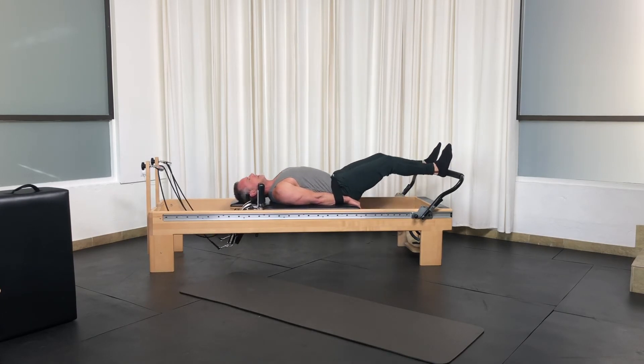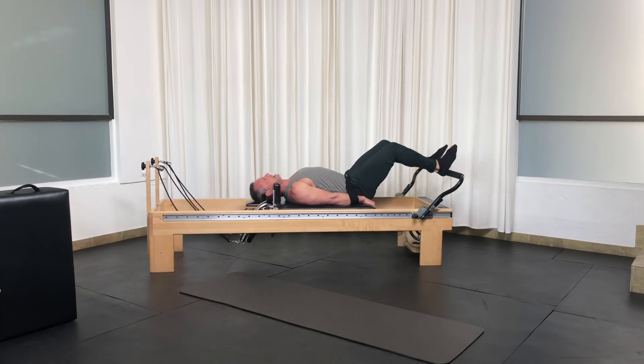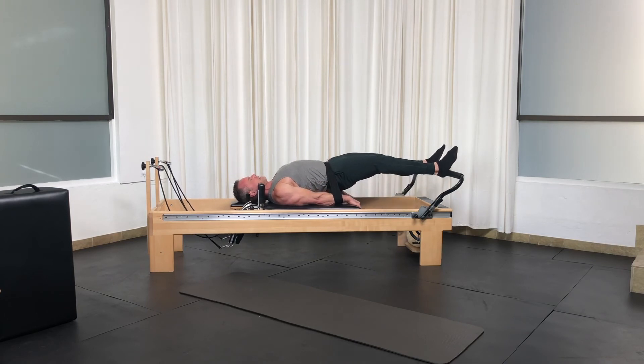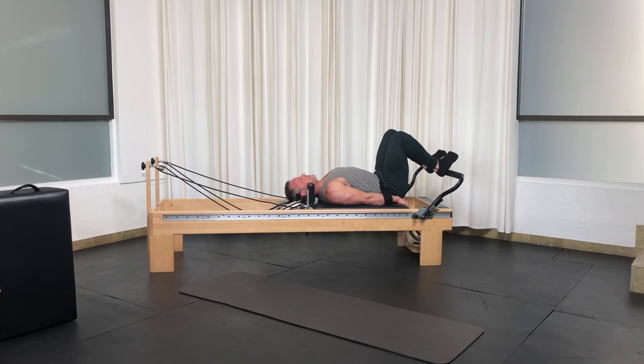Press out. Lift up. Keep pressing. And down. When I say pressing, you're holding your hips — but think about the knees going to the ceiling. Press out. Lift up. Knees to ceiling to press the hips up through that band.